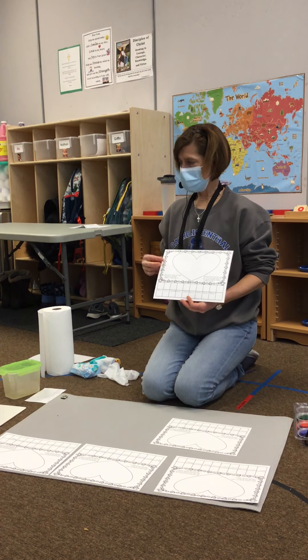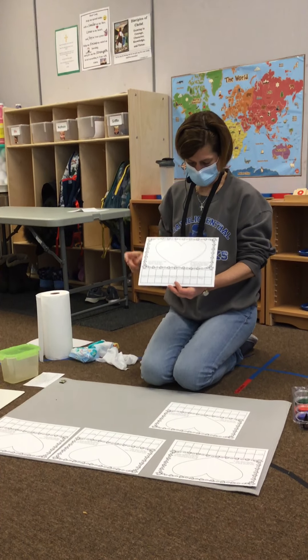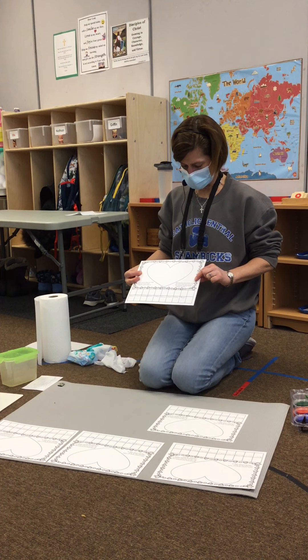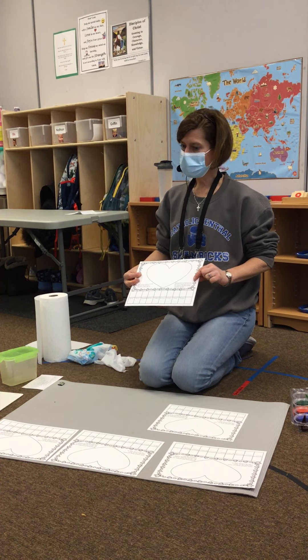There are some words on this pretty heart picture that are really important words. The words over here read: spread love everywhere you go. Let no one ever come to you without leaving happier. Mother Teresa said that.